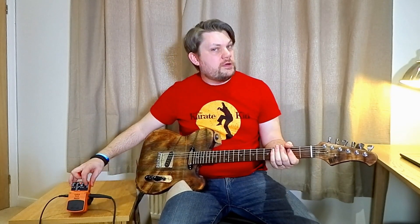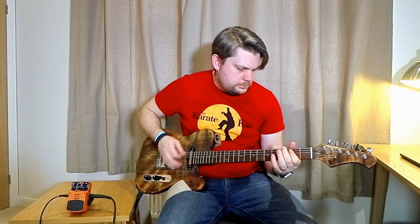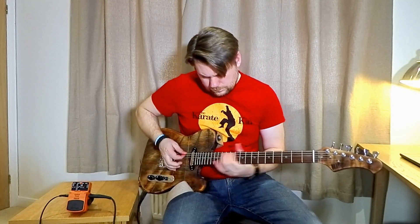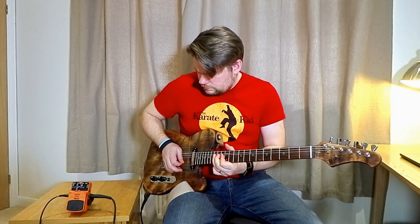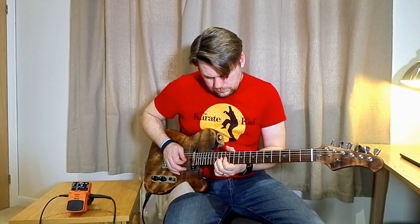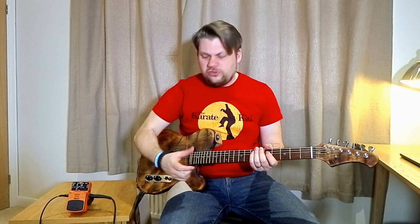Now setting two is very different — still octave-y, but much more scooped and tight.